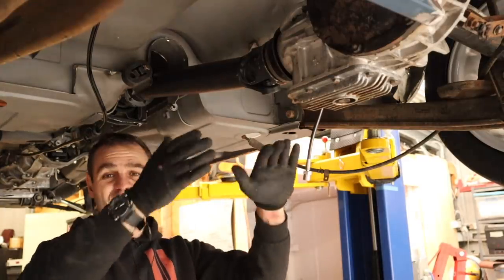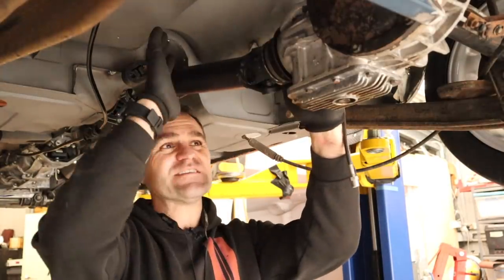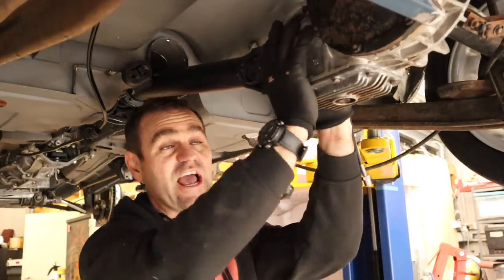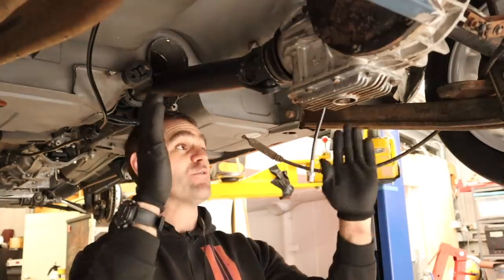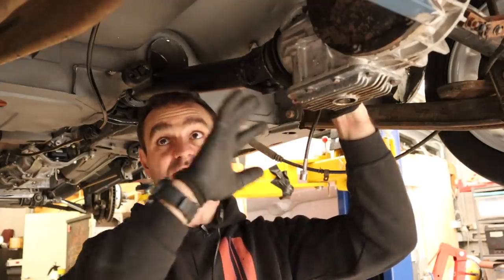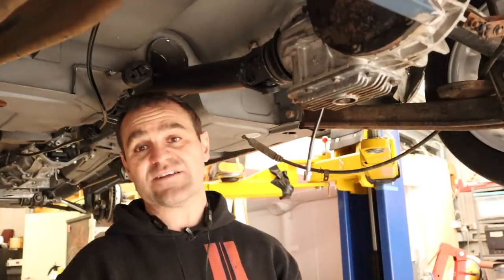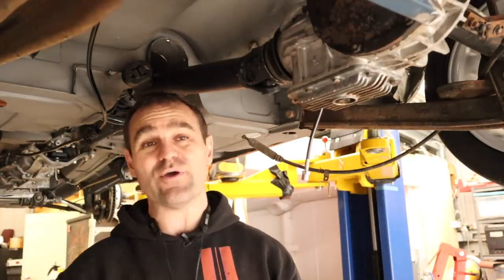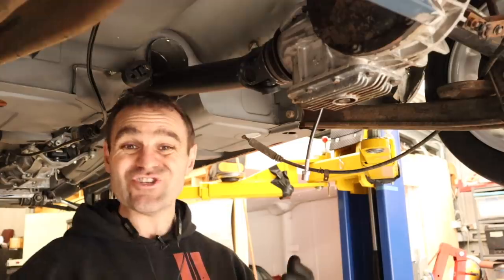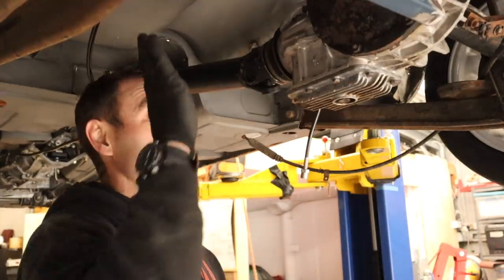The tail shaft isn't going to hit anything and it's got enough travel for the diff to go up and down. On the topic of the diff — there have been lots of comments asking whether it's going to be up to the challenge of running the Ferrari engine — and from all accounts, yes, it should be. This is quite a stout diff; it's the factory LSD from these two-litre cars, with really stout axles. Lots of guys have run them in race cars and turbo cars with big power and big torque hits. And remember, the Ferrari engine is not a super torquey engine — it revs really high but it's not super torquey.